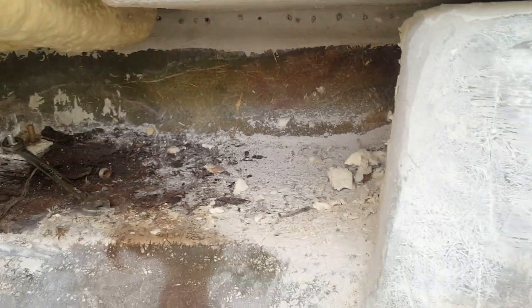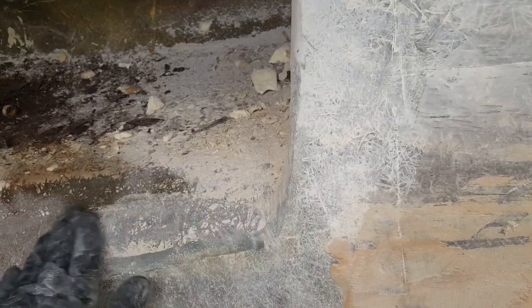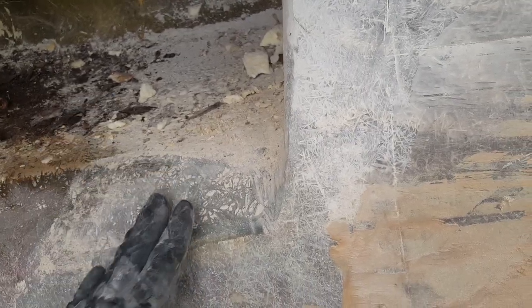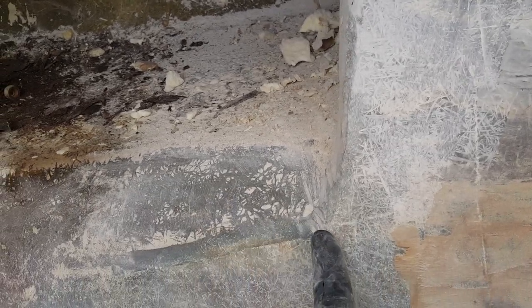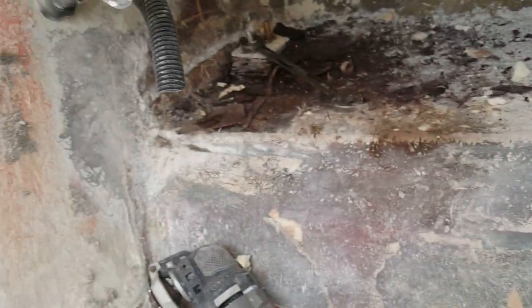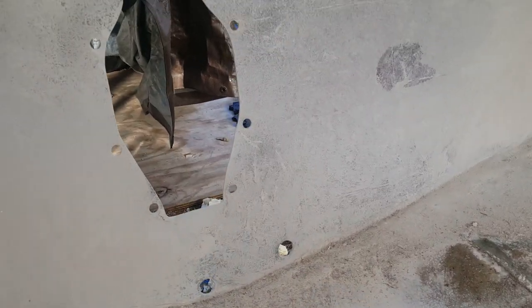Nothing surprises me at this point. As we progress further into the grinding phase you can see we've started to develop a lot of white powder along this area where I've ground down the surface. You just want to allow enough surface area to place your new wood and to lay over your 1708 — or we may use something else instead of fiberglass, we're still debating that. I'll go ahead and continue removing that 9/16 bolt and finish grinding up in that area.